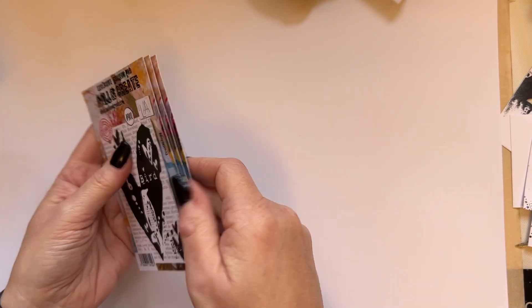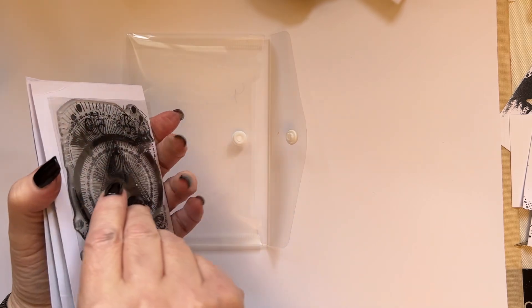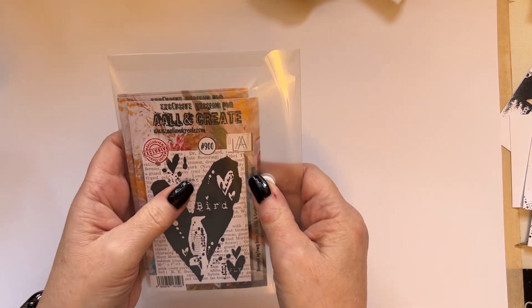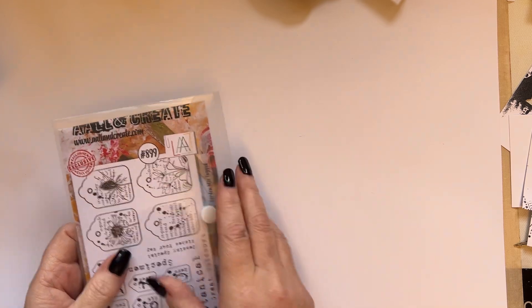The first show is Monday the 6th of February at 6pm, then 9pm on the Monday. The next day, Tuesday the 7th of February, the shows are 10am and 2pm. But you can actually purchase the bundle and the singles now, this minute.